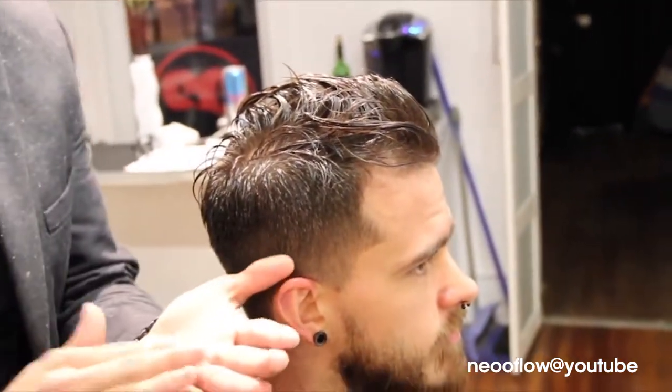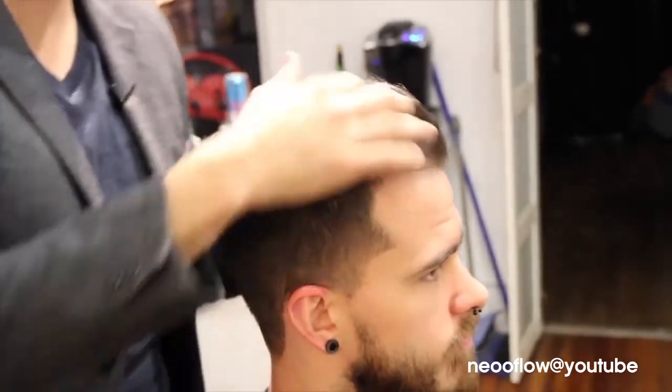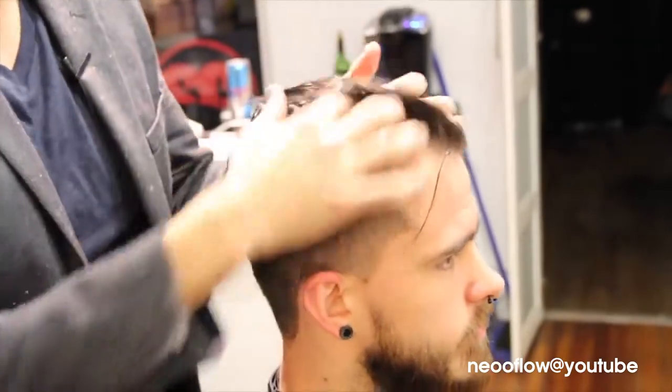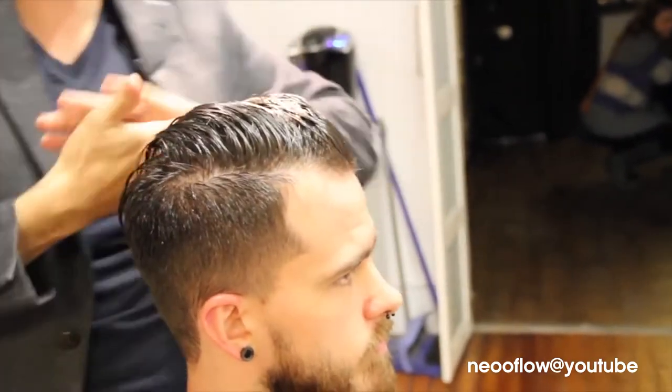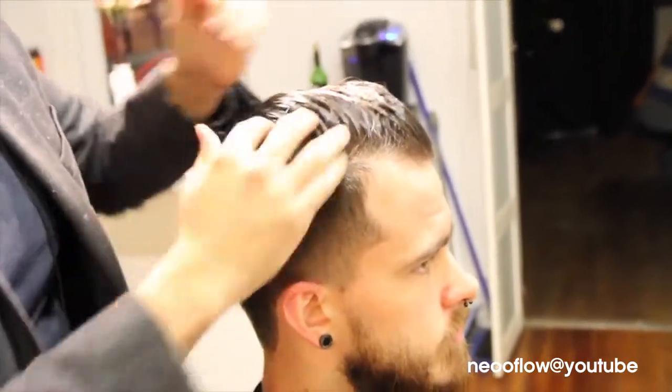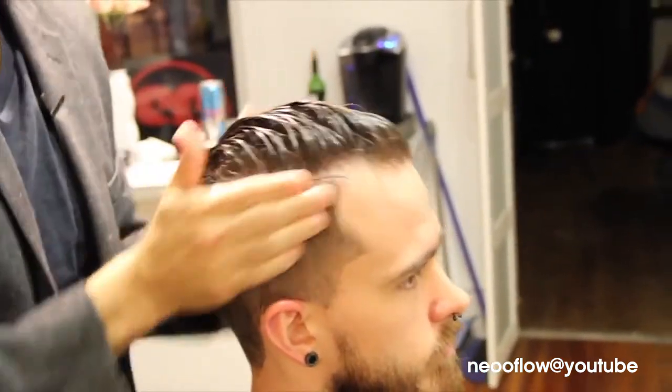Now we're going to style the pompadour. I want to add a little bit of gel. Gel is a good base for guys — something they think is the only product to use, but gel is really a base product, just like a serum or foam for women.